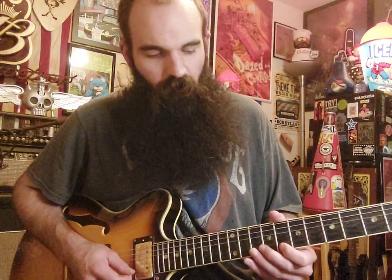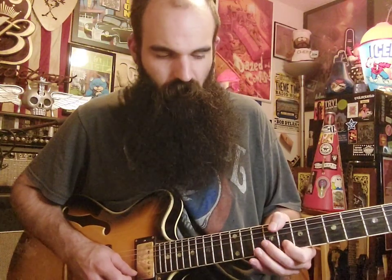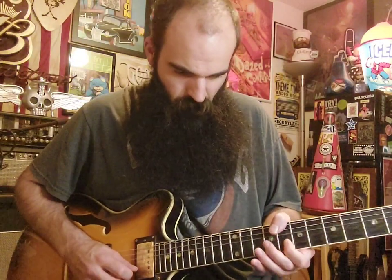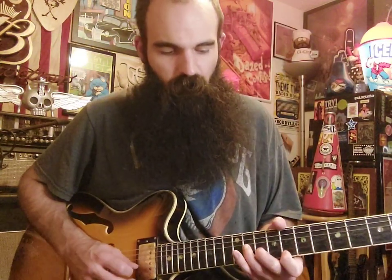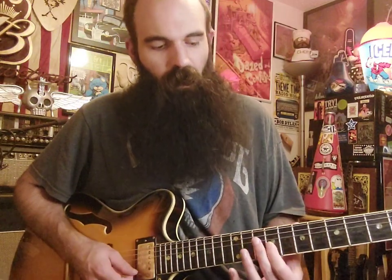Then we're going to slide in from eight to nine on the high E string, and then land ten on the B string. Then we're going to bend up eleven on the E string, just like a quarter step. And then do the same thing on the eighth fret on the high E string. So after you get that eight on the E string, you're going to rake back this little triad — you have eight on the E string, then get ten on B to eleven on G, and then land seven on the E string.